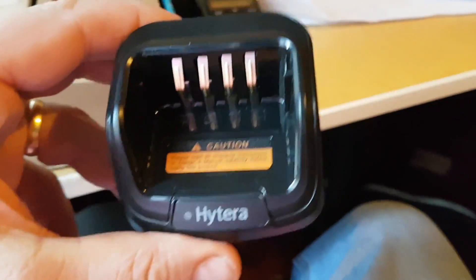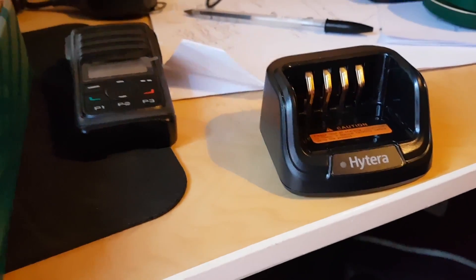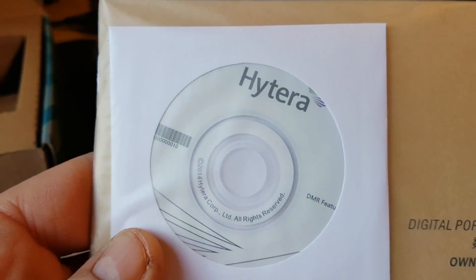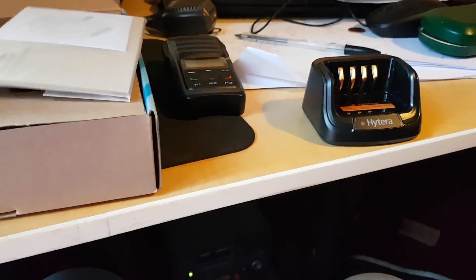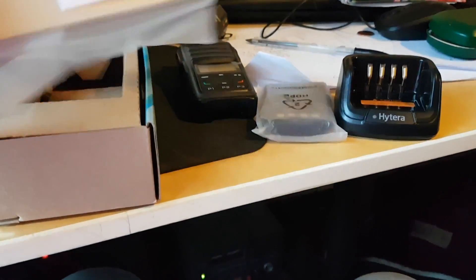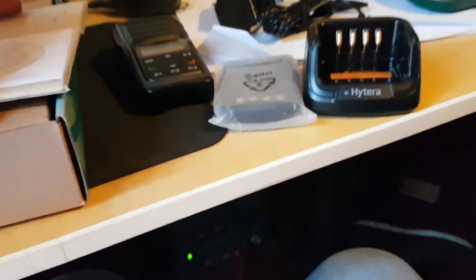It's a portable radio. It comes with a charger, which I didn't know, because the last new Hytera I bought didn't. Comes with the driver — actually, I would think that's probably the instructions, but I'm not 100% sure. And the lead for the charger. And that's all what there is in the box.